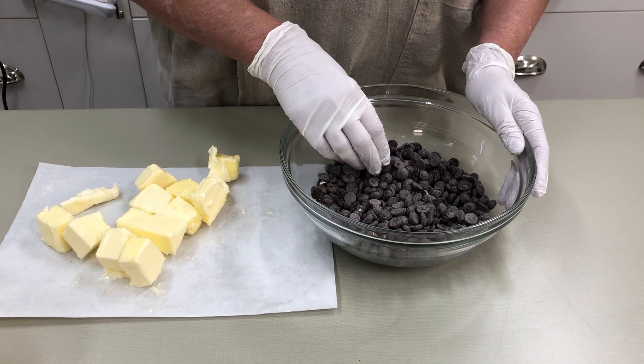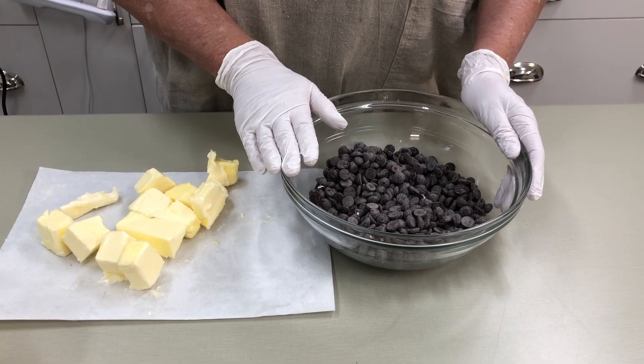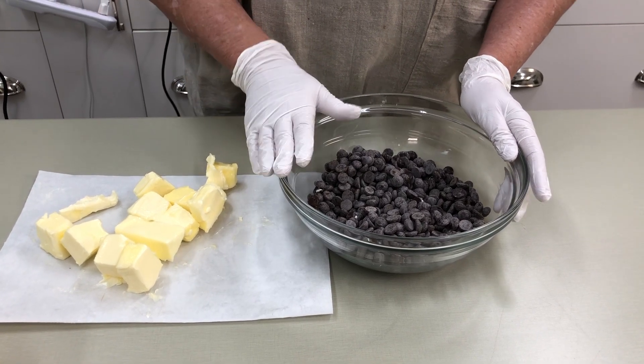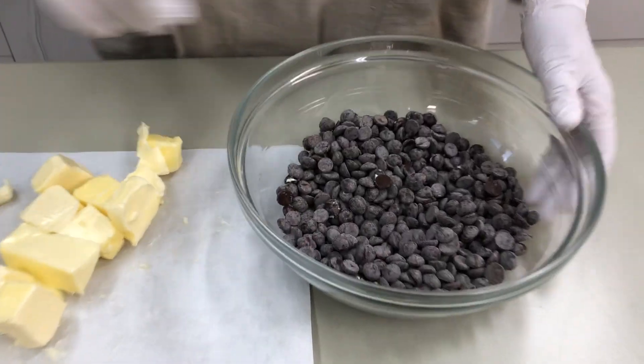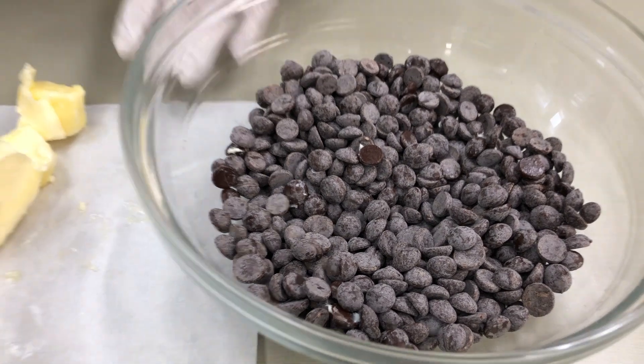Now we're ready to make the batter and I'm using a Belgian grade chocolate. It's Callebaut, which is really one of my favorites, and this is semi-sweet chocolate. Make sure the chocolate you get is a really excellent quality.